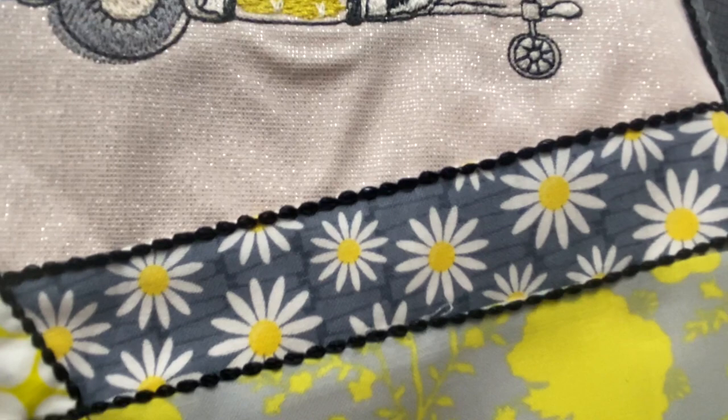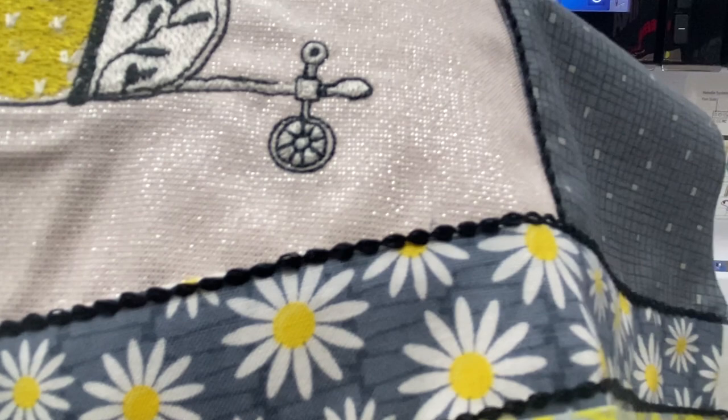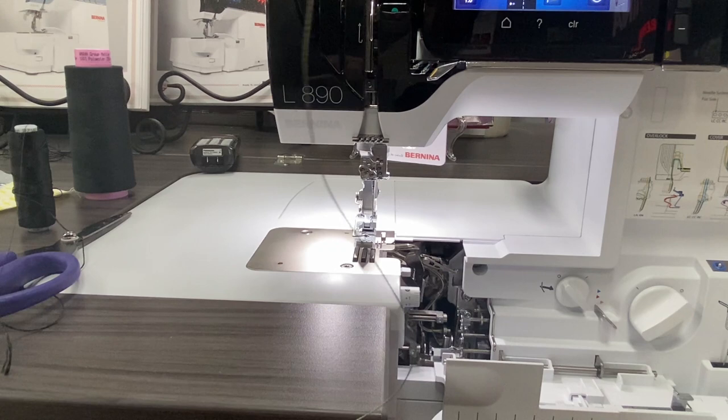I have adjusted the length from the default setting on the machine, so our length is about 4.5 millimeters and nothing else has really changed. This is a pretty easy technique if you want to kind of delve in and get that L890 humming. When we thread up our machine, you're going to want to make sure that you bring out your wire. The Razzle thread is just a little bit too thick to go through the air threading mechanisms on the L890, so I actually just feed it through manually.